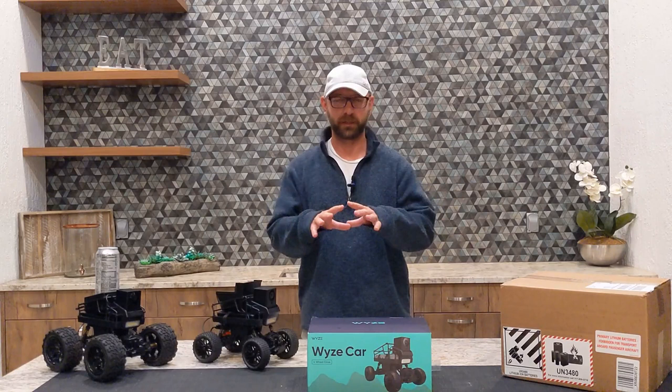Welcome back to Wise Car Mods. If you can't tell, I've been a little busy — and if you've placed orders, you guys are the ones keeping me busy because I've produced quite a few speed mod boards over the past few weeks. I've been a little busy to put together more videos, but here we are.